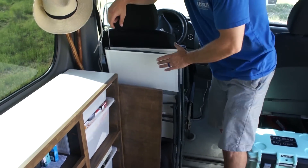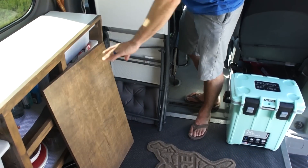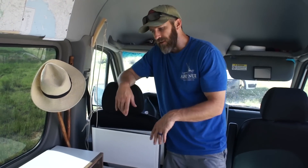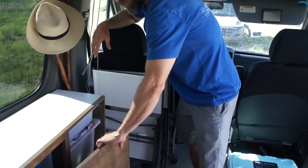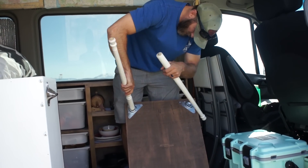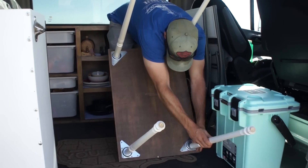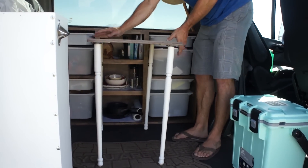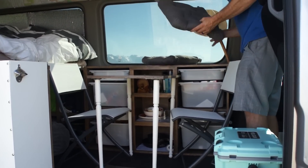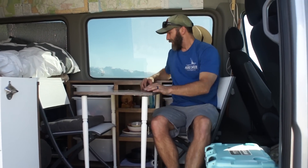Behind the driver's seat we store our table and chairs. This is our small little table — we've got four legs that just screw in. We bring out the chairs and set it up right here in the middle. We use this when it's too cold outside and we just want to get out of the elements — we play cards, eat dinner, work. Nice and compact storage. The legs are basically pre-made from Home Depot and just pop right in.